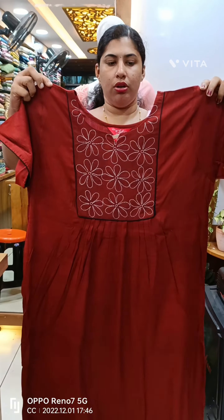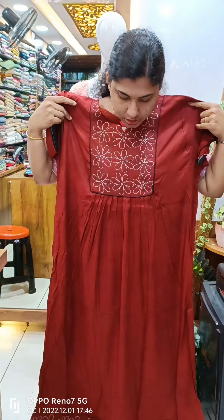This is the maroon shade. This is the white thread work. The box side is the yoke. We have piping on the sleeve.